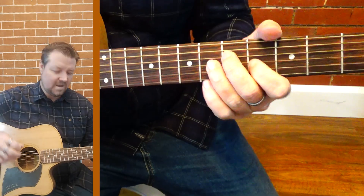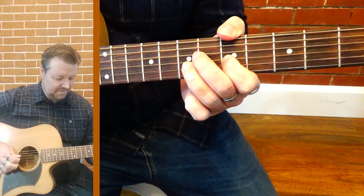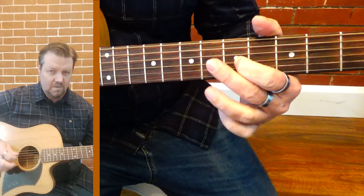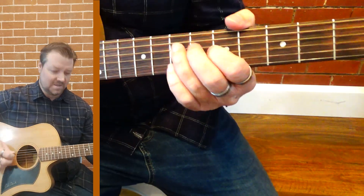What I've done there is used that blues scale with the flat fifth and then symmetrically matched it on the other side with the minor slip.